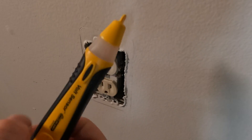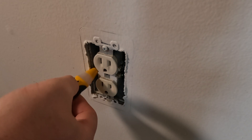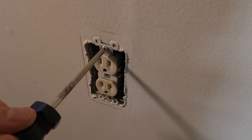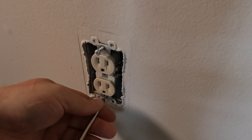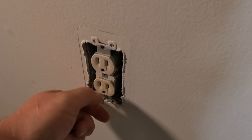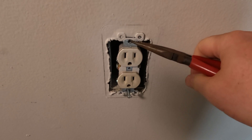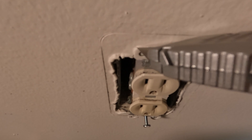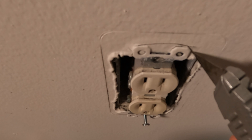Even though our outlet tester told us there was no power and we had turned off that breaker, I double-check with a non-contact sensor before I touch any wires or get any further into the outlet. Next, let's remove the two Phillips screws holding the receptacle to the electrical box. The top of the outlet was painted over, which is bonding the bracket to our sheetrock paper. To prevent tearing the paper further than our cover goes, I'll use a utility knife to score the paint and the paper so it comes off clean.